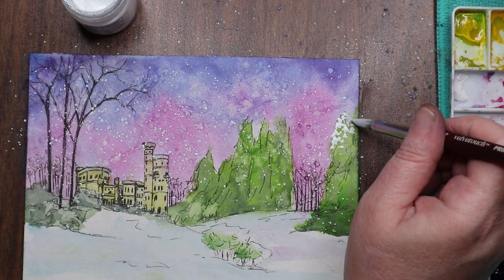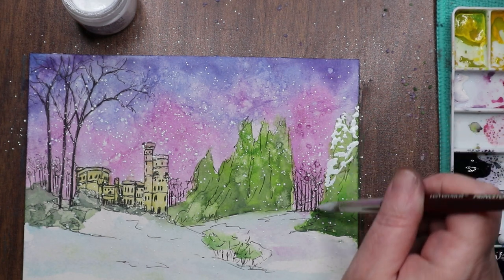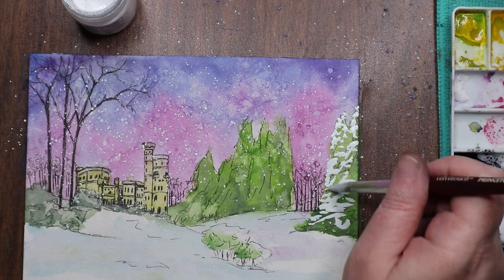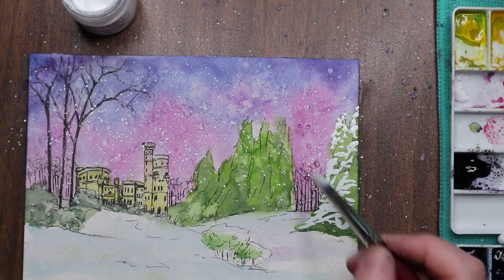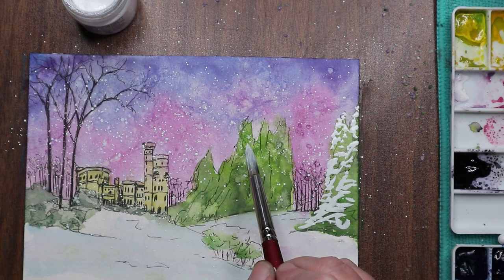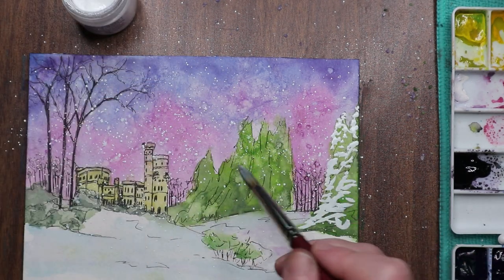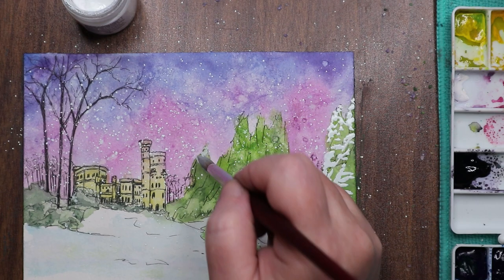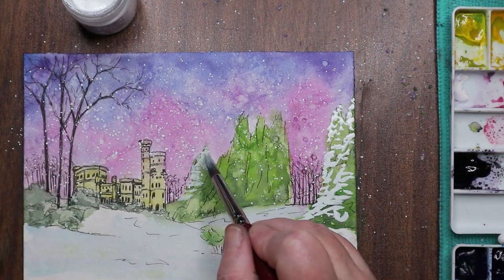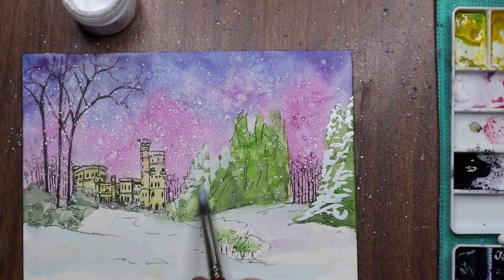I'm using the tip of a Princeton Velvet Touch round number 10 — I bought this paintbrush at Michael's for between ten and twenty dollars. My previous brush that I've been using for the last three years for watercolor and gouache is a Princeton Neptune round number eight. It's gotten a little raggedy — still a good brush, but it has less snap than the Velvet Touch. Sometimes I really want that more controlled feel, so I'm really enjoying the Velvet Touch.